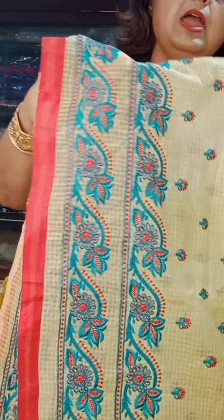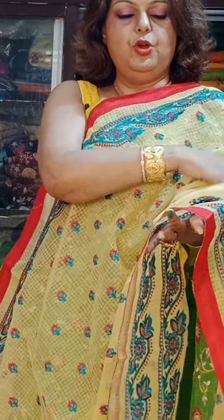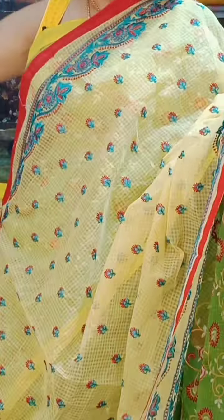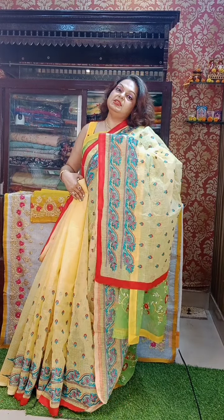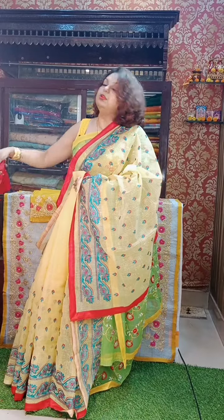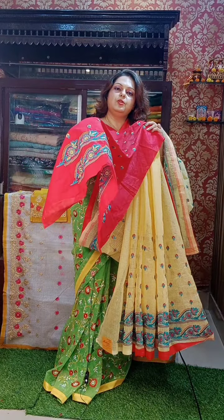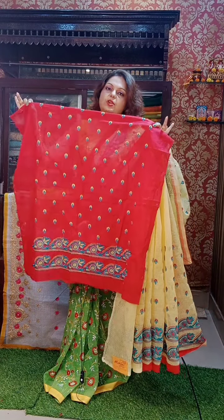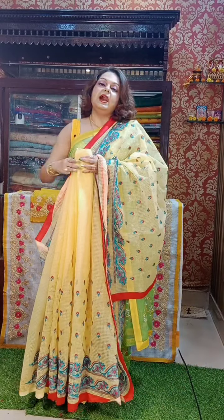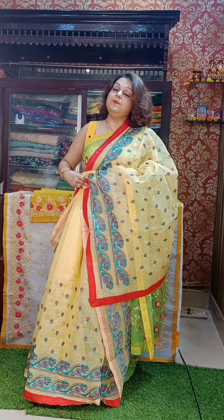See, all have all-over work. Almost all-over work will be there, but the pattern, design, and colors will all be different. All design patterns will be brand new — it's a new creation. See this — it is lemon yellow with all-over embroidery done. See the border — we have given a double border to give it a unique look, and a single border on top.